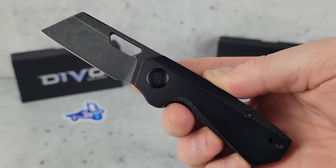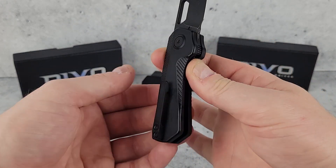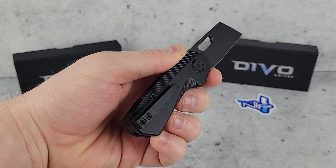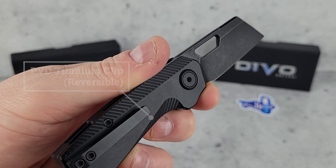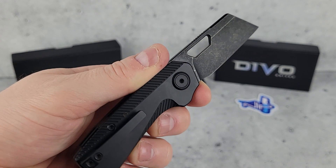It opens very easily — no sticking or friction, it flies right on out. That hollow-grind blade tapers down to a very thin, very slicey edge, and the black stonewash goes nicely with the smooth black PVD on the handle. The clip is also made of titanium, with two screws so it won't get wiggly on you, and it's reversible if you want to switch it to the other side.